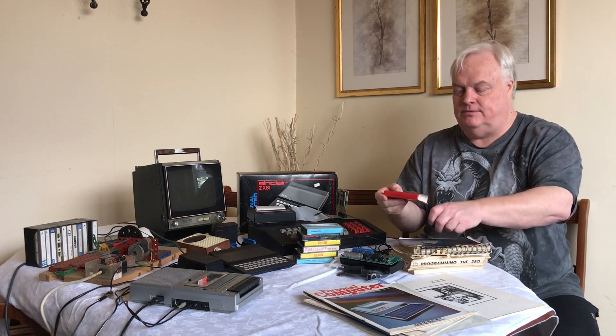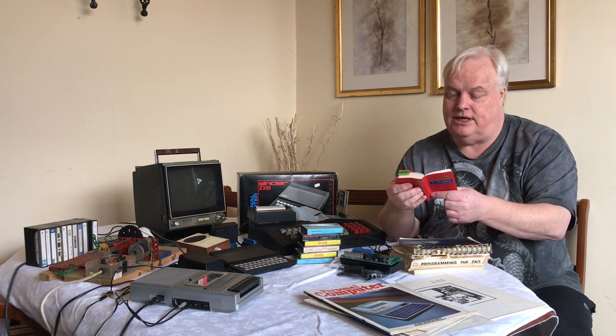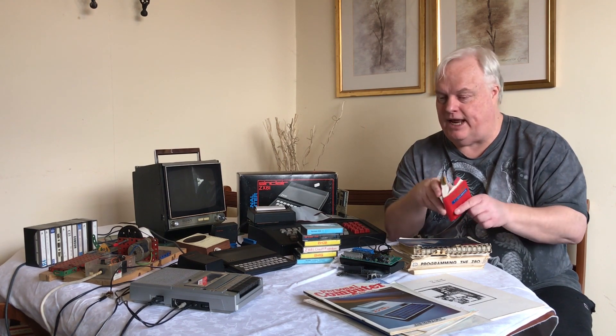I've been reading through my diary - this is the last diary I ever kept, in 1981, and we'll find out why that's part of the story. I very early on decided I was going to get a ZX80 after attending Mr. Arnold's Club on February 20th, having seen the glossy adverts and actually played with one.